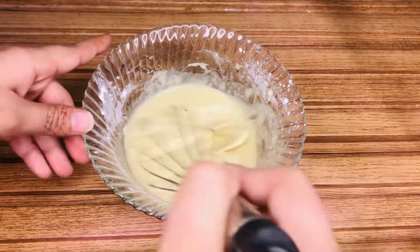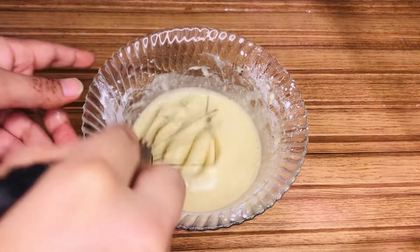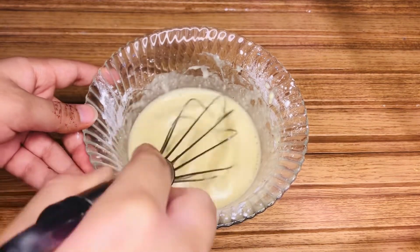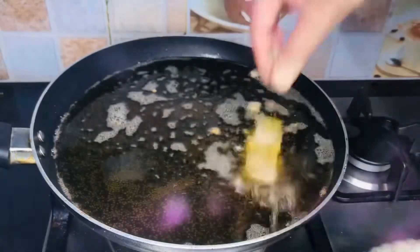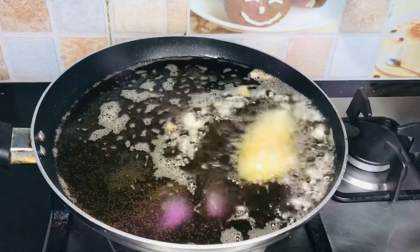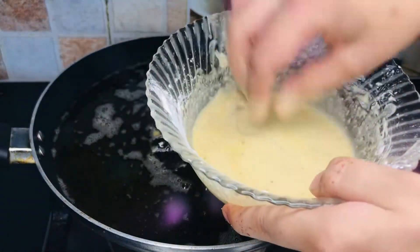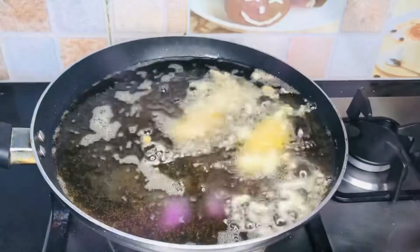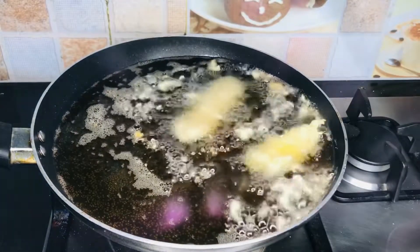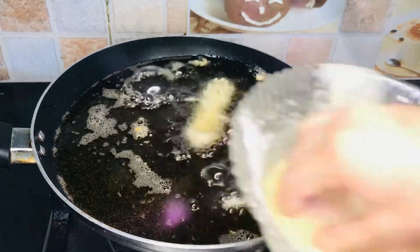Mix the batter for about 5 minutes until it is tender, crispy, and fluffy. After that, add oil. Dip the marinated chicken strips into the batter. Everything is combined very well. You can adjust the taste according to your liking.